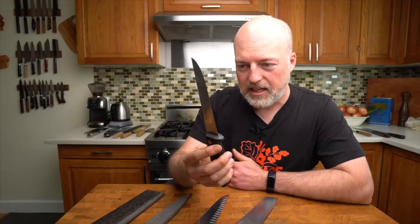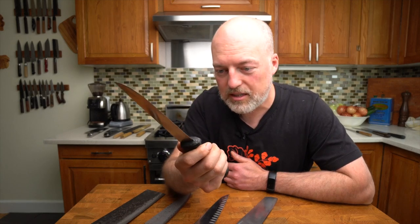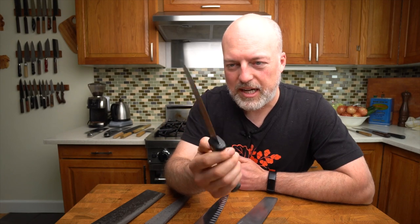This one is another Sabatier — this is what I started cooking with. I believe this Sabatier actually belonged to my grandfather, who was not a cook but loved cooking and loved good tools. So I keep this one around. I don't use it often and I never really want to wear it out because it's quite cool.